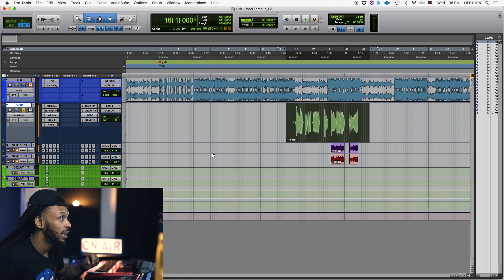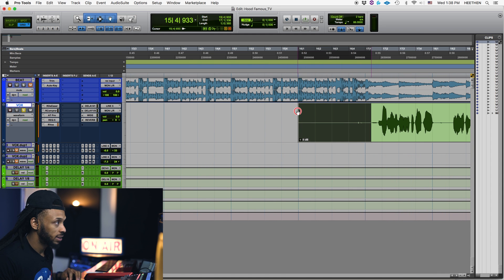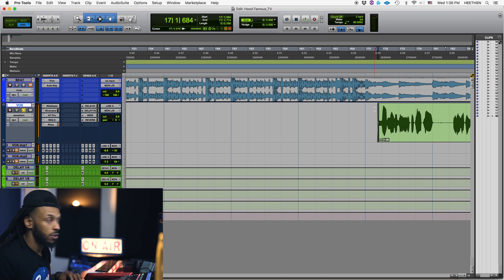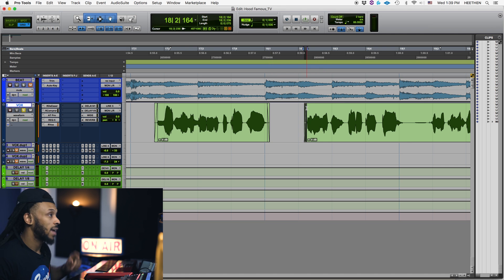Let's move on to a different technique. Obviously we can always just get manual in here, going in and selecting different sections using our trim and all of that, adding fades. And I should have mentioned that after you do your Strip Silence, you probably still want to go in and add fades to the tops and tails of each one of those clips.